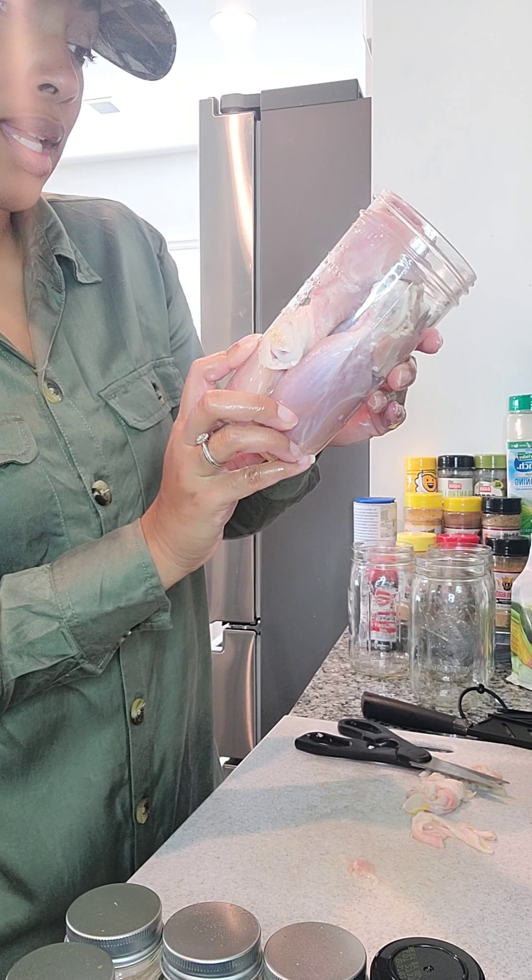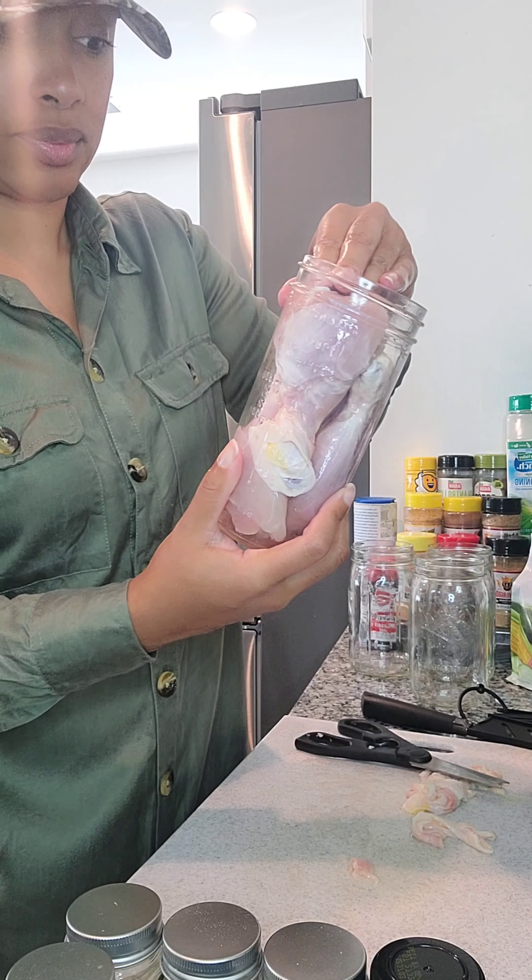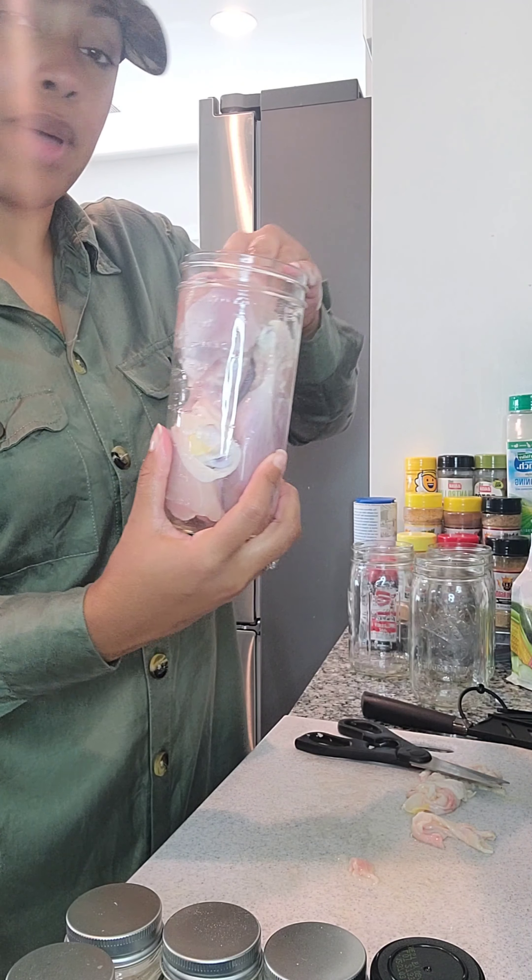I only got one of these but it's over two cups — about two and a half cups. Pack them in.